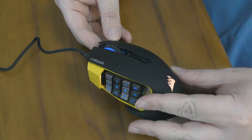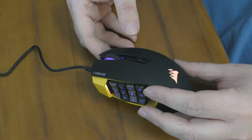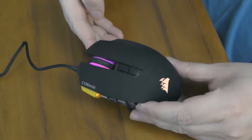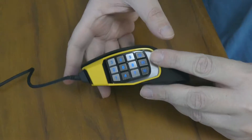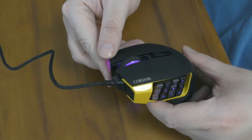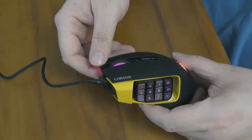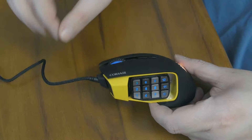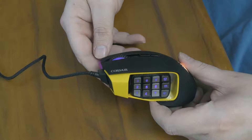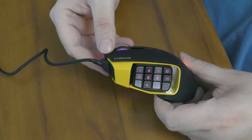It is, as you can see, a bit dirty because I have been using it for many, many hours every day — for probably over a month, perhaps two. The mouse buttons are probably the best aspect of this mouse. They are the best mouse buttons I have seen in any mouse ever.